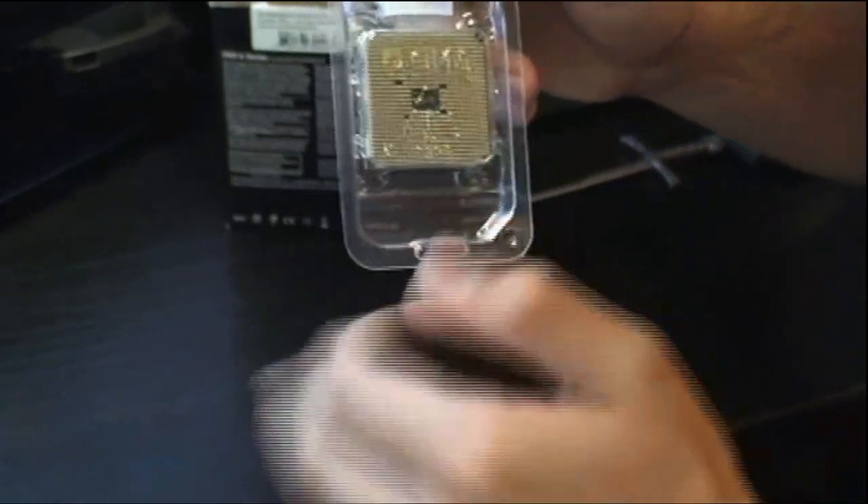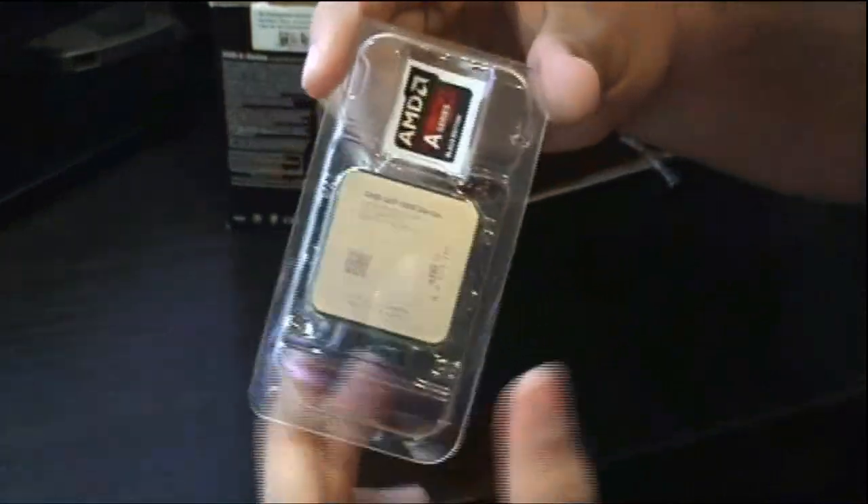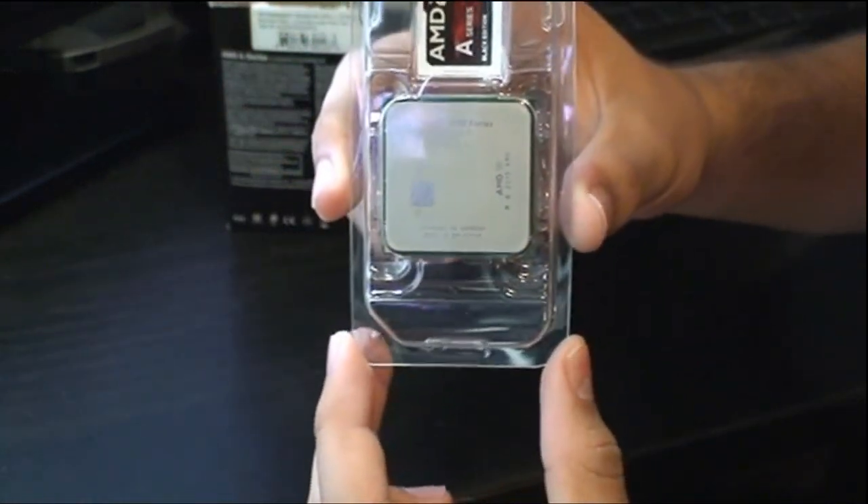This is for the Socket FM2+ motherboard, so you'll need that motherboard to fit this in. It is a 64-bit CPU.